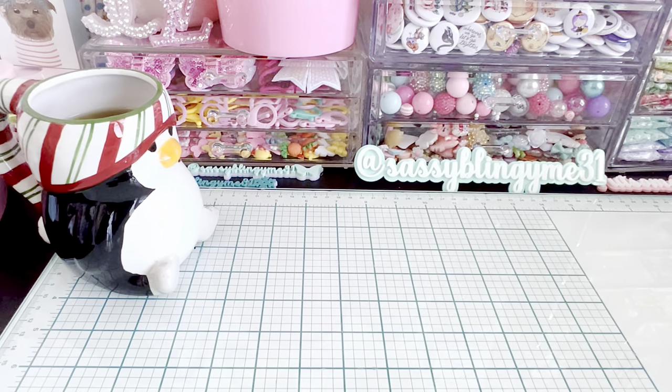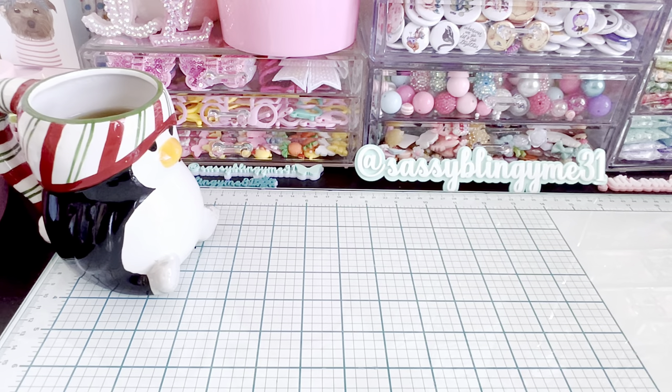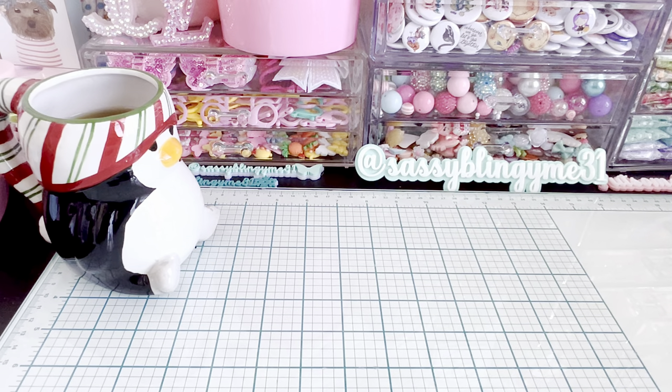Hi everybody and welcome back to my channel. I have a haul and some project shares. I've been making really cute cups and I just wanted to share that with you, and then I'm going to share the haul which is mostly from AliExpress, Michaels, and some small businesses like Jen's Strawberries and Cream 39. Let's just jump right in.